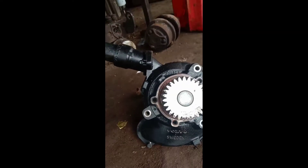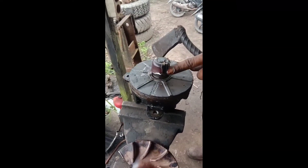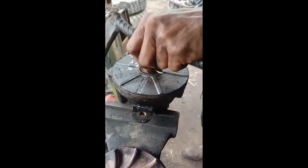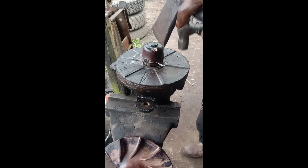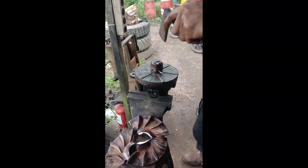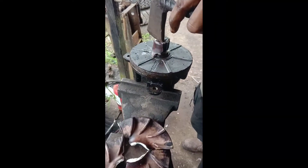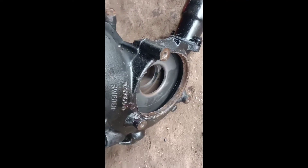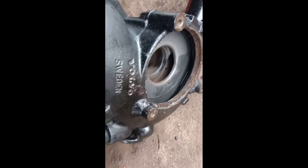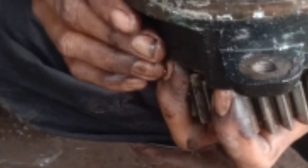Oke, itu saja teman-teman. Di sini juga kita coba buka seal-nya tapi gagal. Dan ini kita akan ganti baru saja teman-teman, karena ketika sudah begini, mau diakalin seperti apa saja kurang pas. Oke, itu saja. Sekian dulu dari saya. Assalamualaikum warahmatullahi wabarakatuh. Thank you.